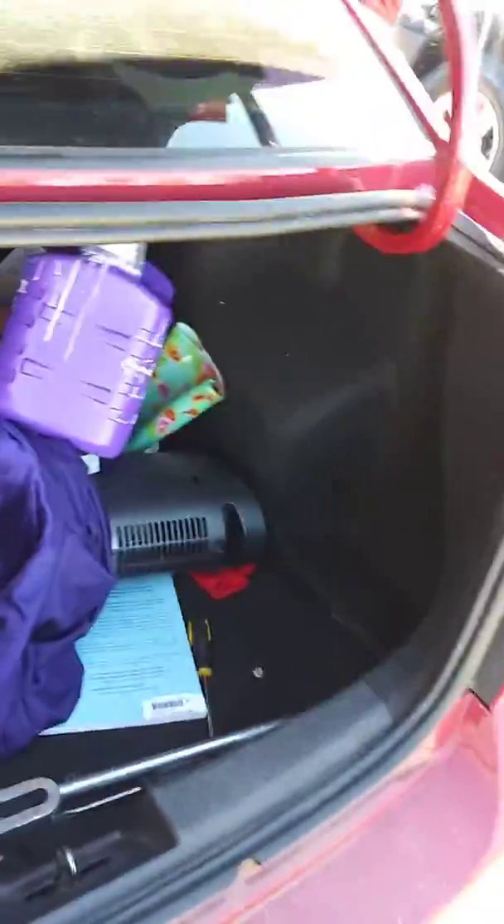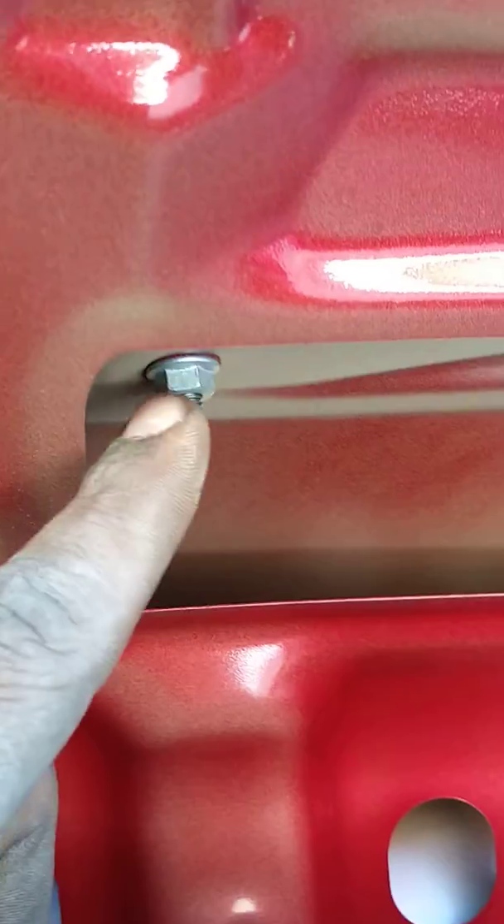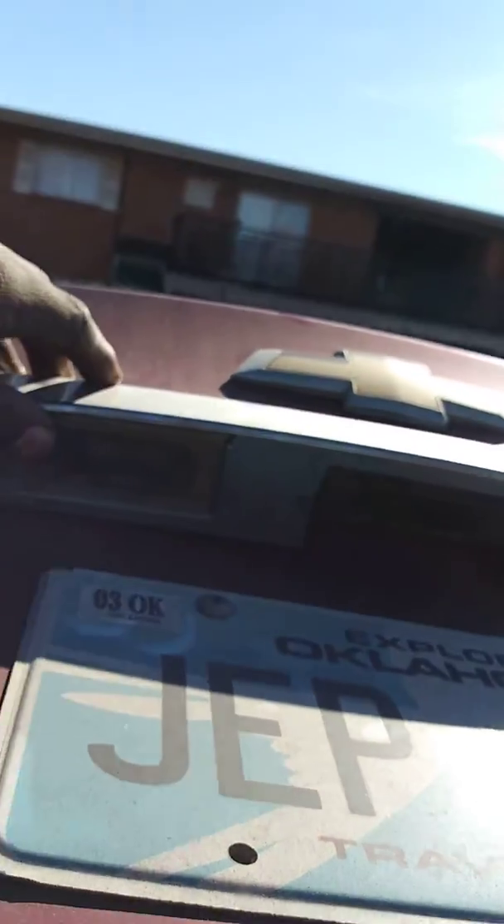On a 2011 Sonic LTZ, you've got to take out this 10 millimeter, that 10 millimeter, this 10 millimeter, that 10, and that 10. Then this should pop off to change these lights here.